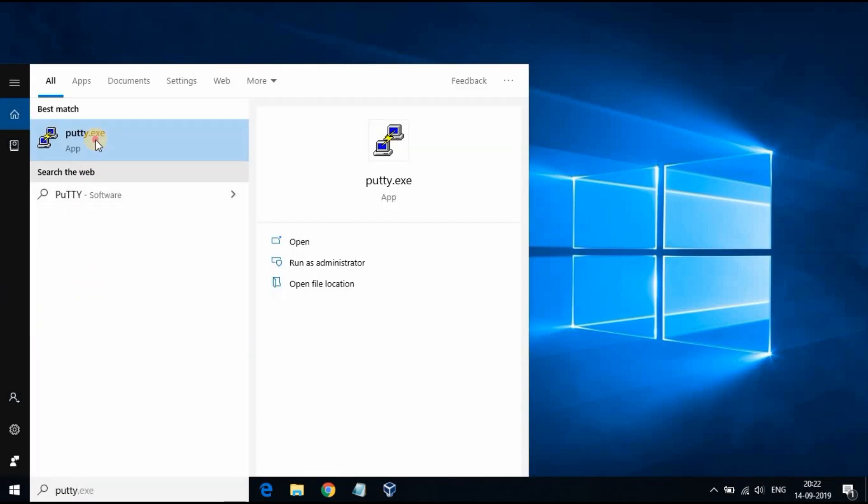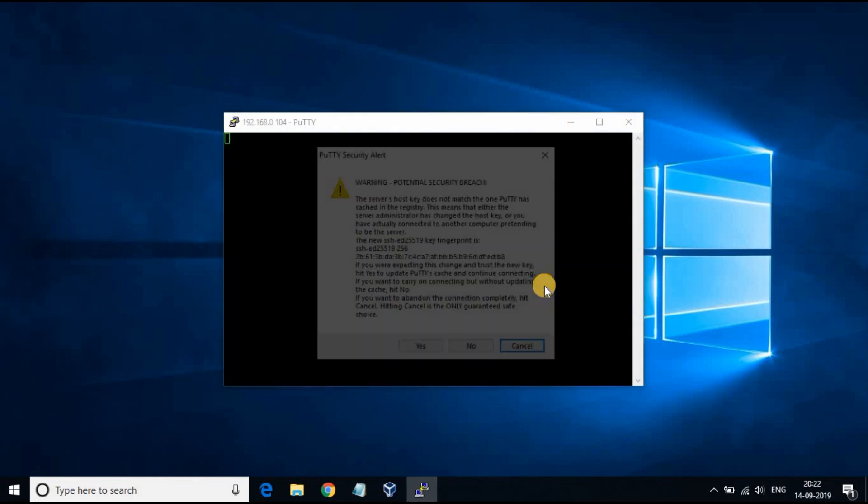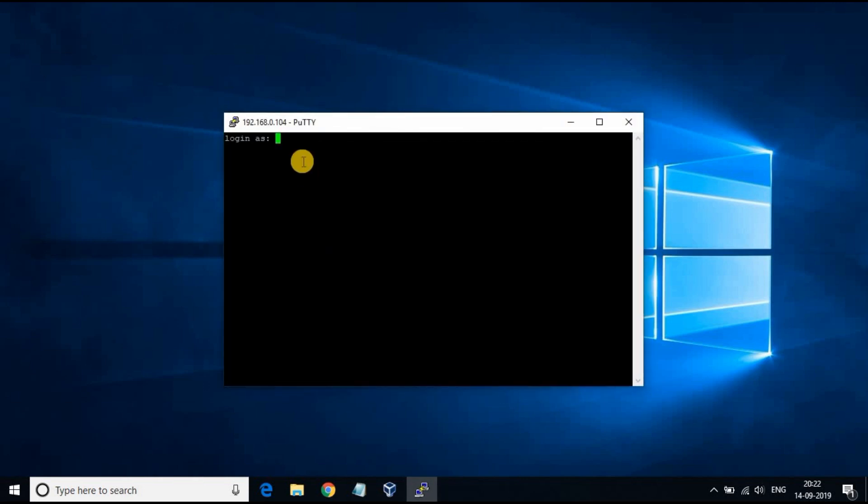Now we have SSH enabled in the Raspberry Pi. Connect to your Pi from your PC using PuTTY software. Login with your Raspberry Pi username and password. The default username is Pi and the password is Raspberry. You must change it for better security.